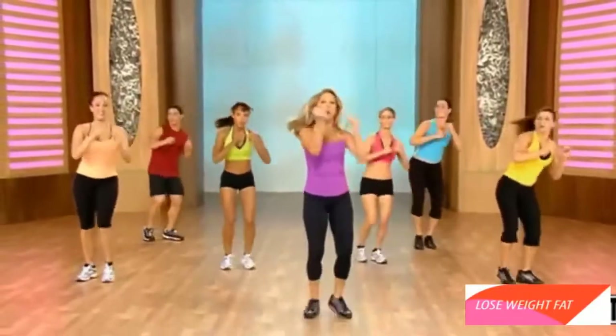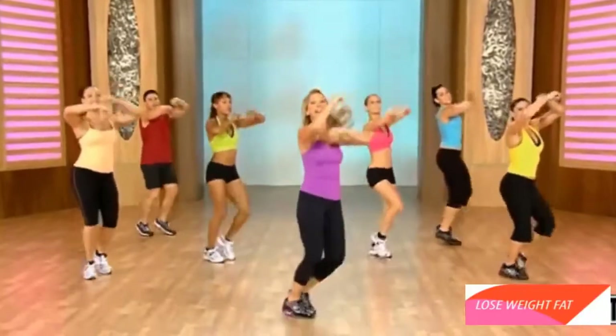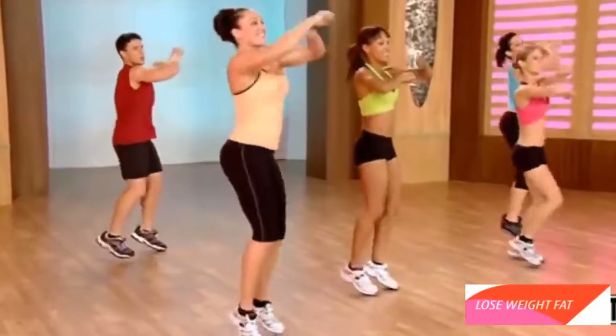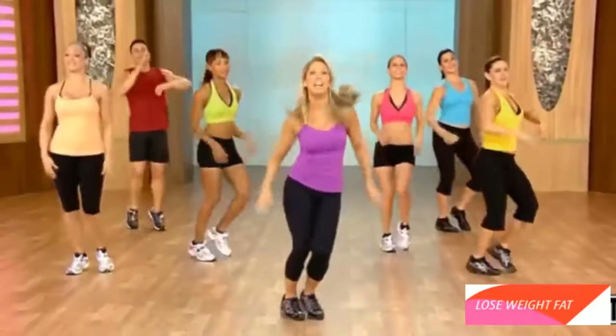Okay, add an arm. Reach. Reach. Firming the arms and the legs at the same time. And press. And press. Cleaned out that body. And shake it out.